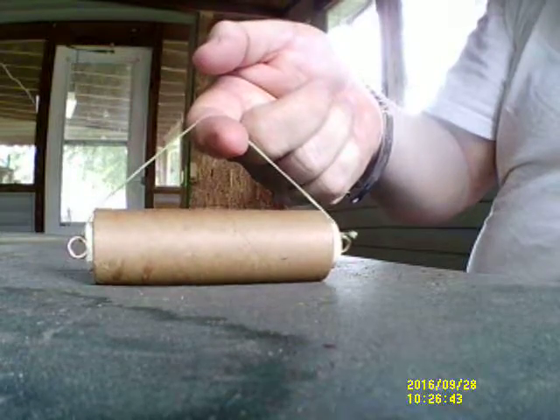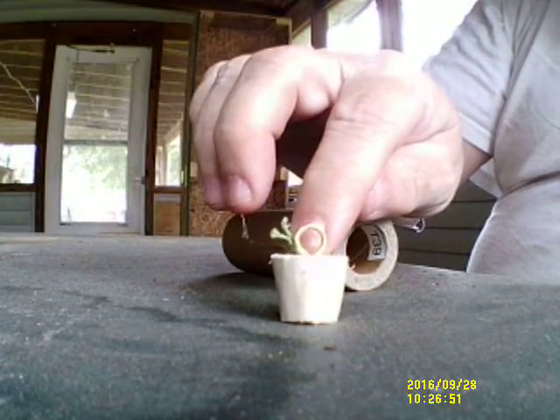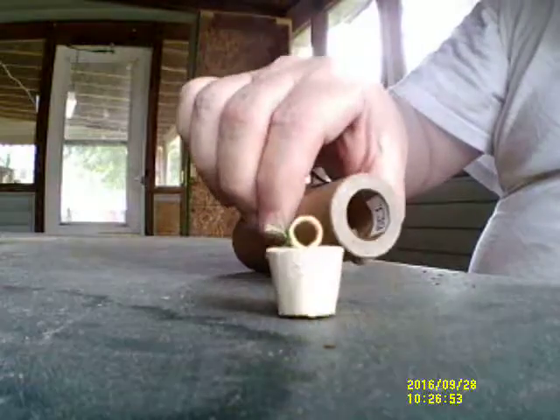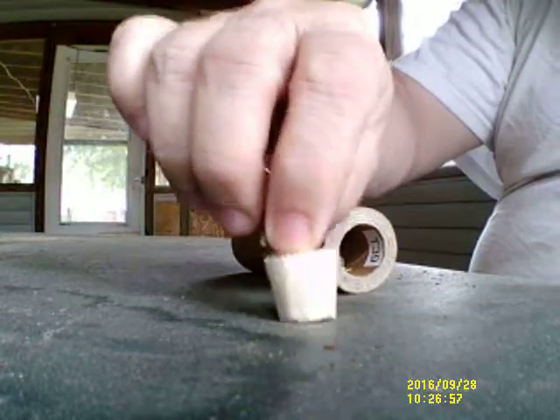First of all, I've got spider wire string securing hook eyes and carved wood pegs to plug the ends. These can also be repurposed as fishing floats.